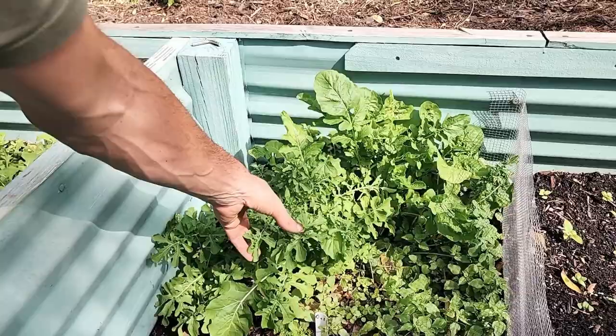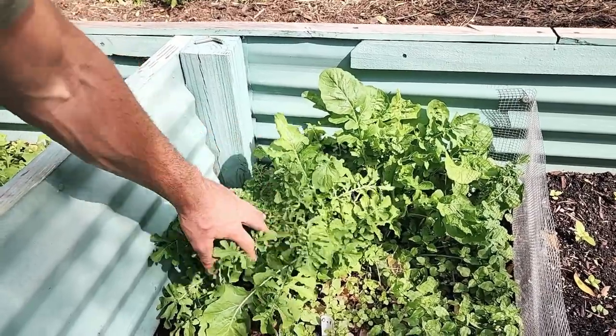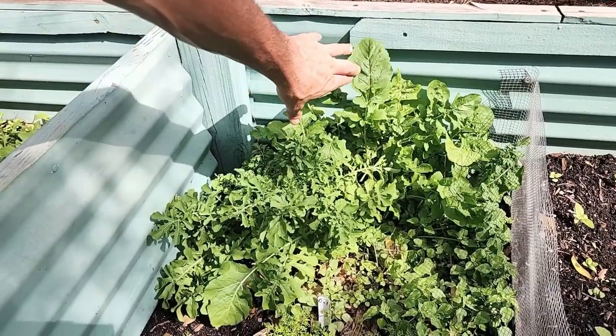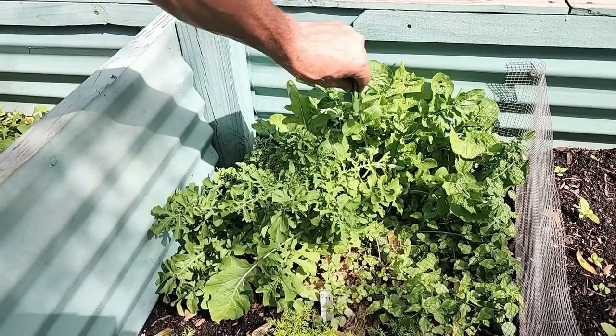What do you think these are over here? I can smell it from here — this is arugula. There are two different arugulas in here, and this is older, more mature arugula from the pack that had been planted before.